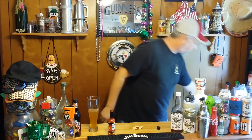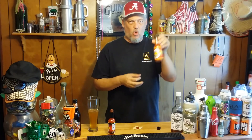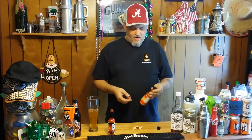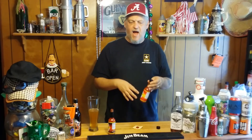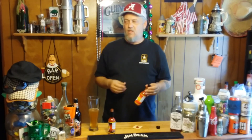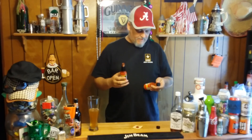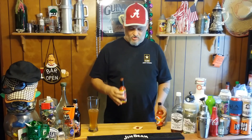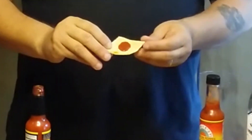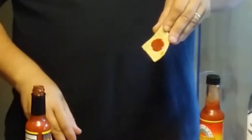Wow. A while back we had the scorpion pepper hot sauce, and we used about four or five drops on a spoon. It didn't really affect me at all — it was very hot, but I was okay with it. My son, though, he about blacked out, went freaking out — it was really hot for him. This right here, I think, is even hotter. If I'm not mistaken, the scorpion pepper is supposed to be hotter than the ghost pepper. This stuff — it's kind of watery, not real thick, but thick enough to stay on the chip.